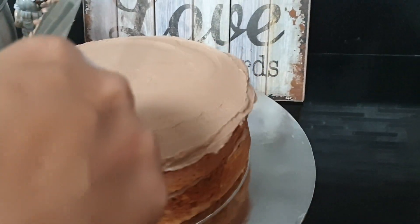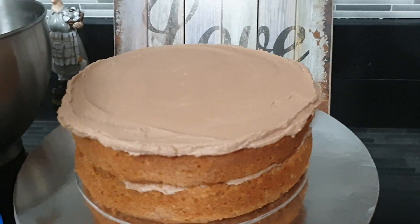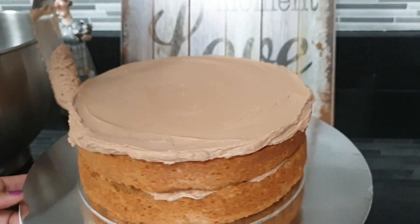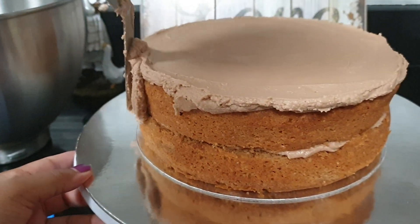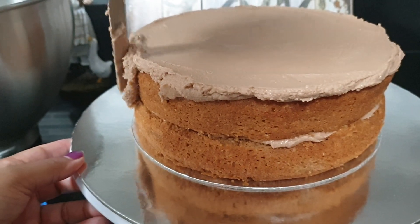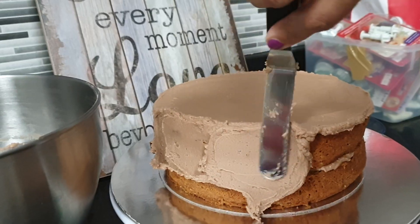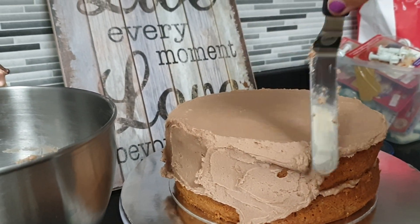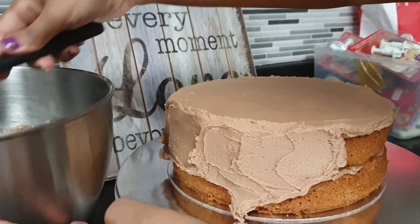Add a little bit of salt. This is the style of the cake, to make sure the cake is dry.